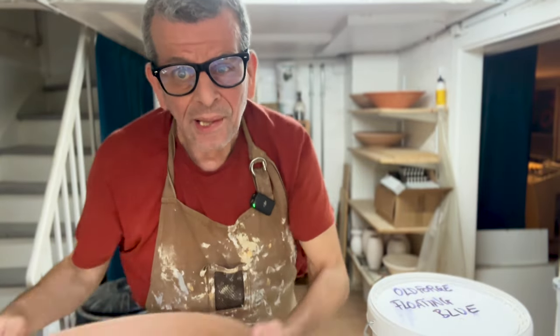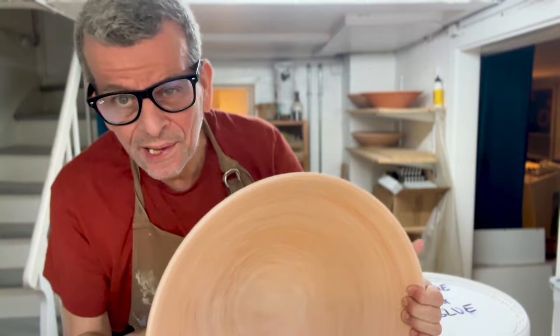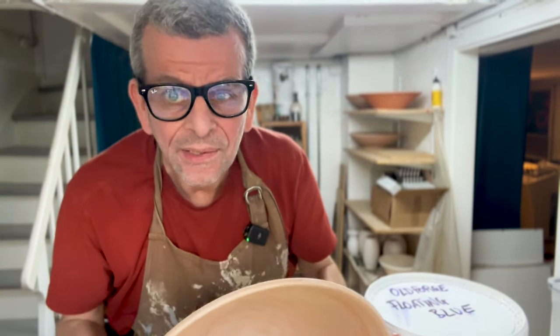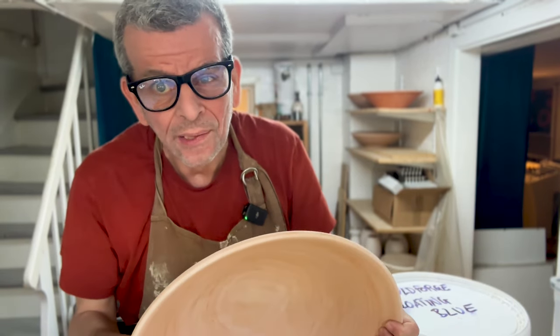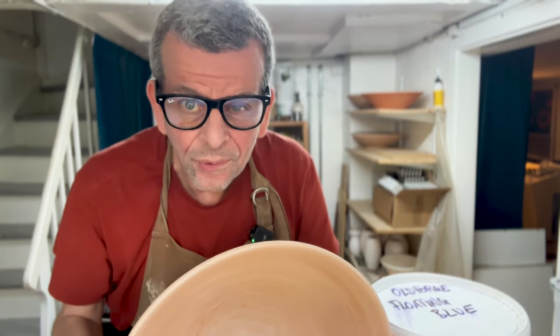Welcome! Today I'm going to glaze some of the big bowls that I did in the past weeks, like this one. Glazing big bowls is always a challenge, but today I'm faced with even more challenges than usual. In this video I'll show you how I get around that, how I glaze it, and how it's hopefully going to end up beautiful anyway.